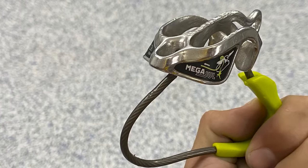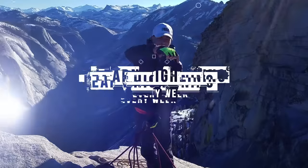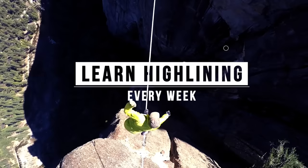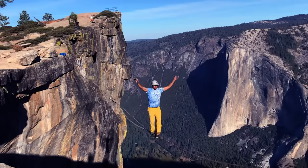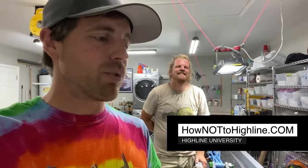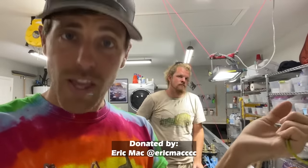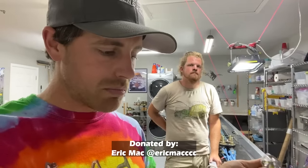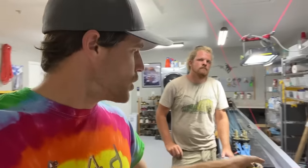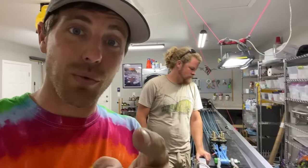Would you like to see an Edelrid Megajewel Megabreak on this episode of SlagSnap? Hi, I'm Ryan Jinx and welcome to my garage. Today we are going to break an Edelrid Megajewel — we have a guide mode and a normal one that we're going to break, and maybe, depending on how things break, we'll throw an ATC in here. Let's show you how the Edelrid Megajewel works and what we're going to do in the test.